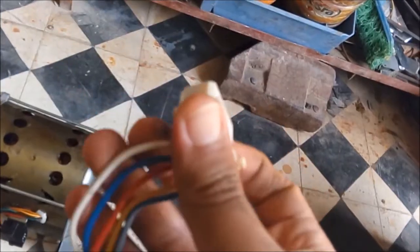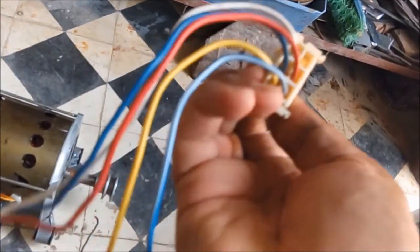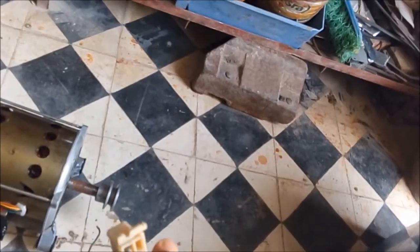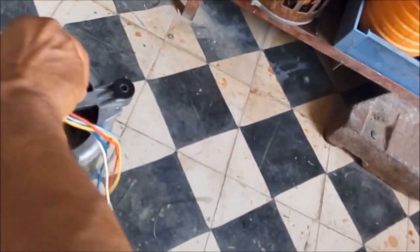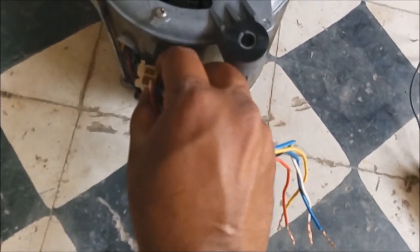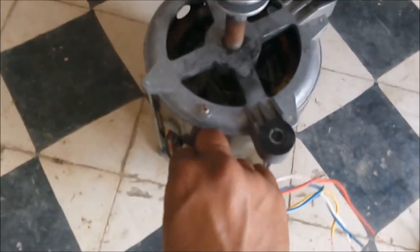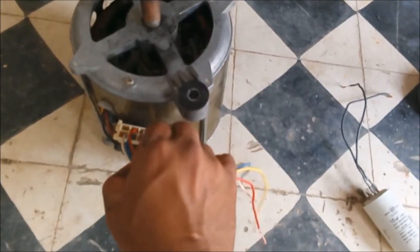This is the electric motor and this is the washing machine connector, which will be plugged into the slots of the motor. Each wire represents one of the pins mentioned before.